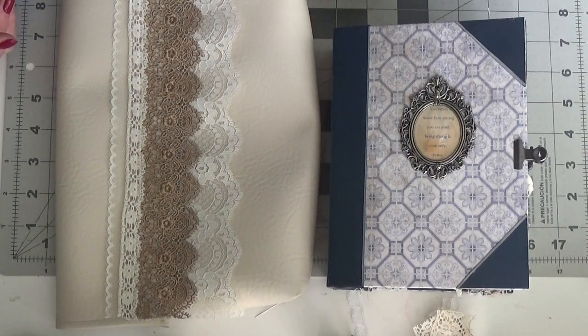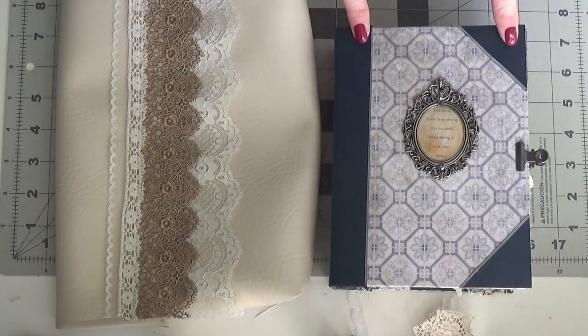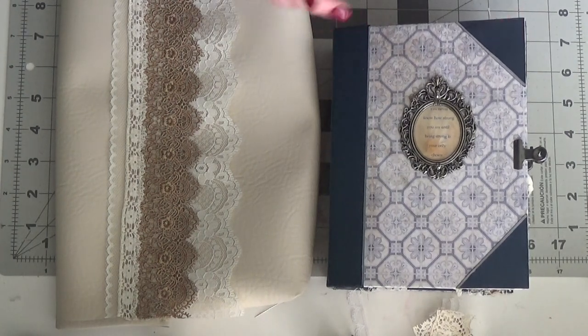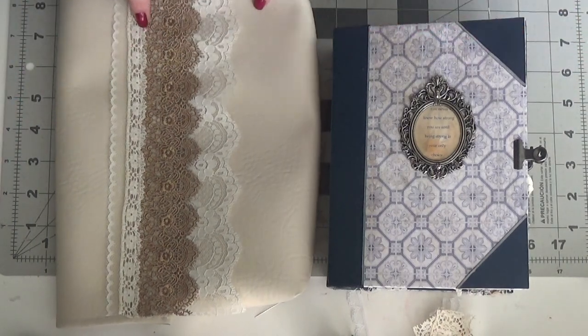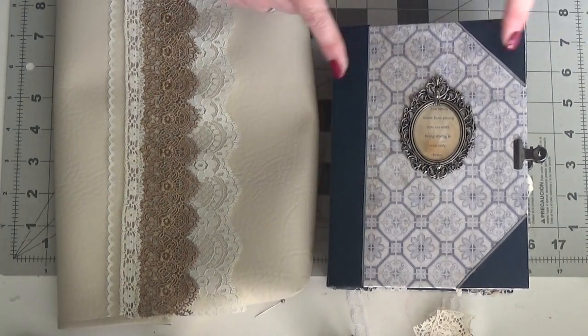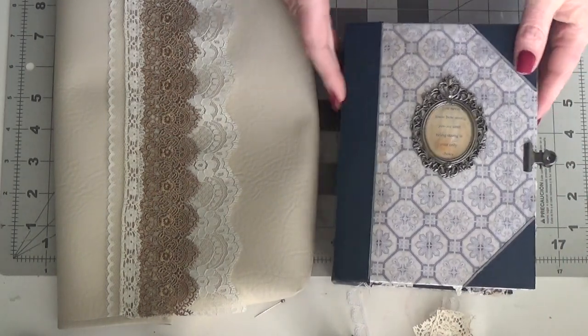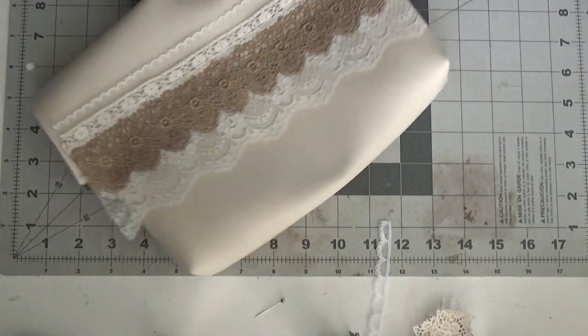She asked for the bag to fit a journal of this size — the one she had previously purchased. So I kind of clumped them all into one order. This bag will fit a journal that's just a little over five by seven with a two-inch spine. So I'll show you the bag first.